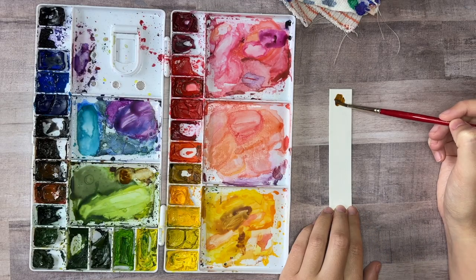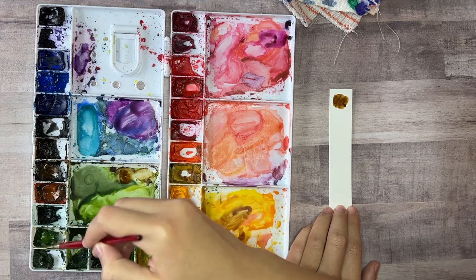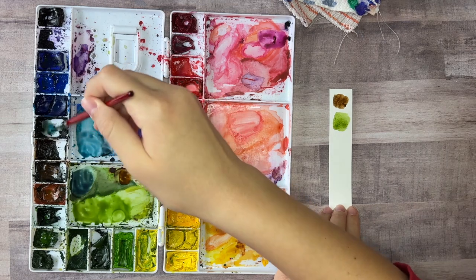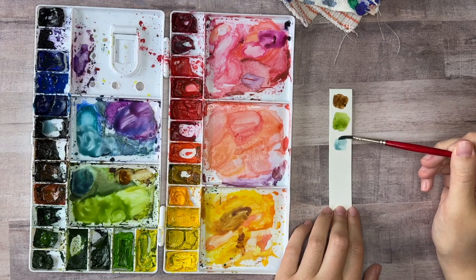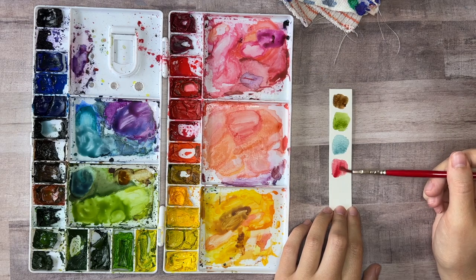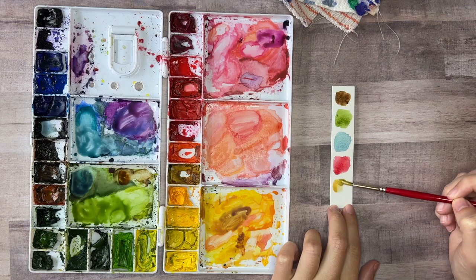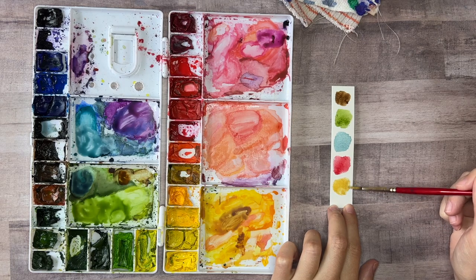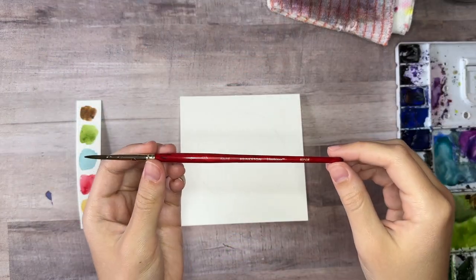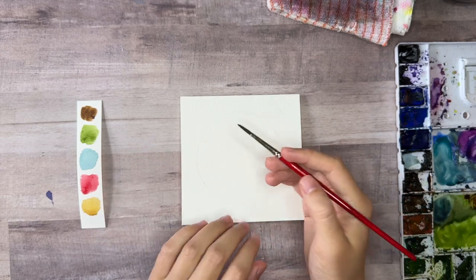Here are the colors I'm going to be using for this wreath. First you'll need a brown branch color and then a green leaf color — this is like a sage green color. You'll also need a diluted bluish gray color and then a bright red for the berries. And then I'm also going to use a metallic gold watercolor to add a finishing shiny touch, but you can also use a gold pen. You'll need a small round brush — I'm using a Princeton Heritage size 4 brush for this.